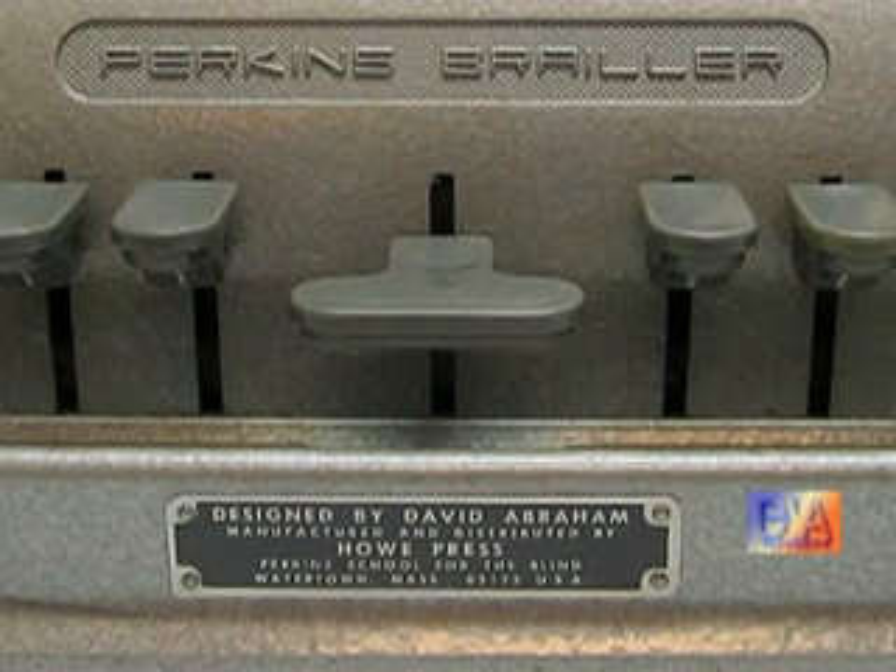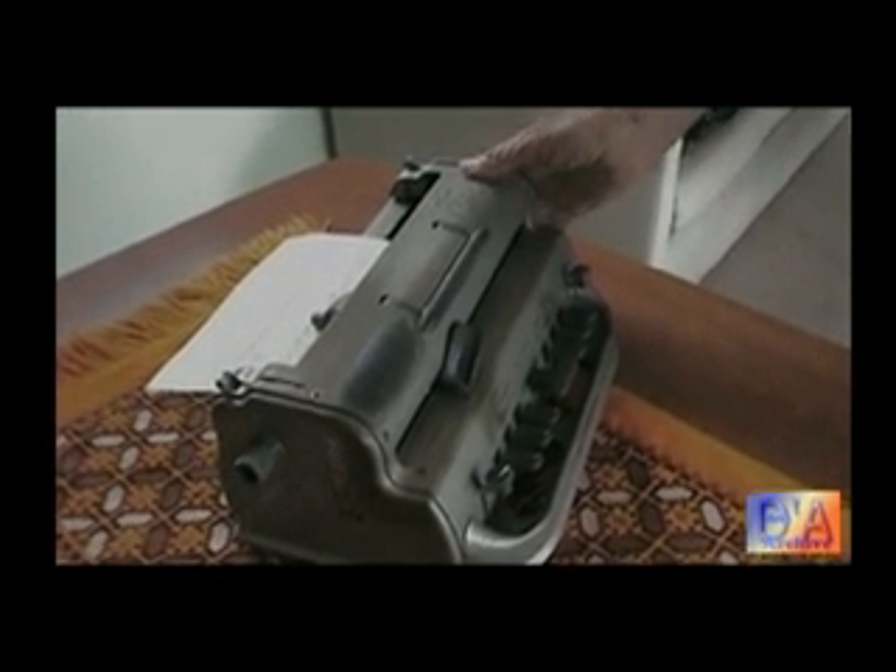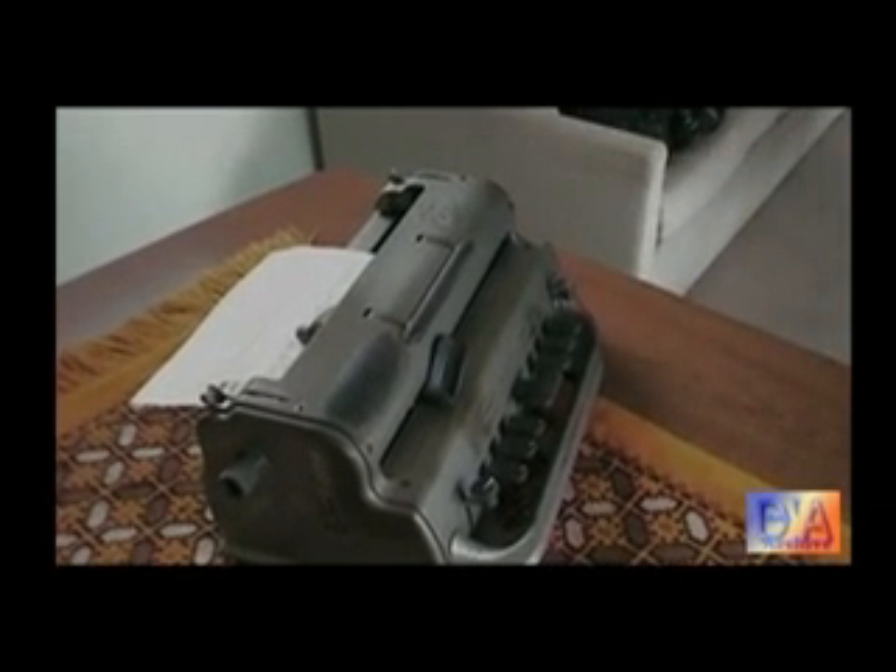On the front is the name plate. The name plate says it was invented by David Abraham, and it was invented in 1940, and nobody has been able to improve on it or even produce one that was as good. This model is still being produced exactly the same. I do have an electric one, but it's virtually the same thing — it's just got micro switches in it.